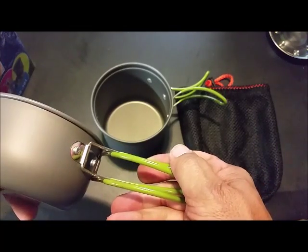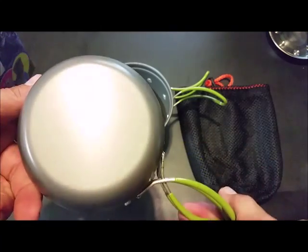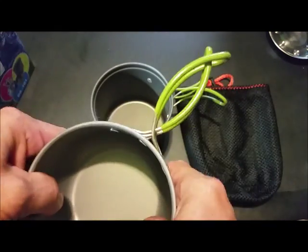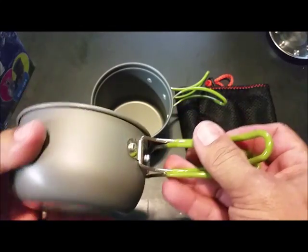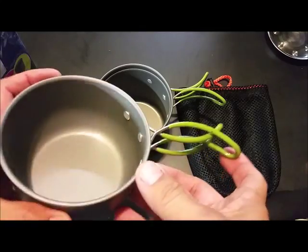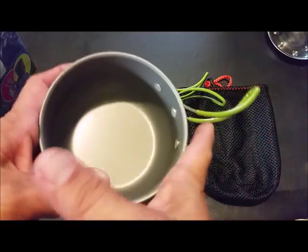Got these rubber-coated handles on them. It's not a real thin gauge aluminum either, so it's not going to bend real easy. This is a pack set, so this isn't something you'd want if you're going camping every weekend.